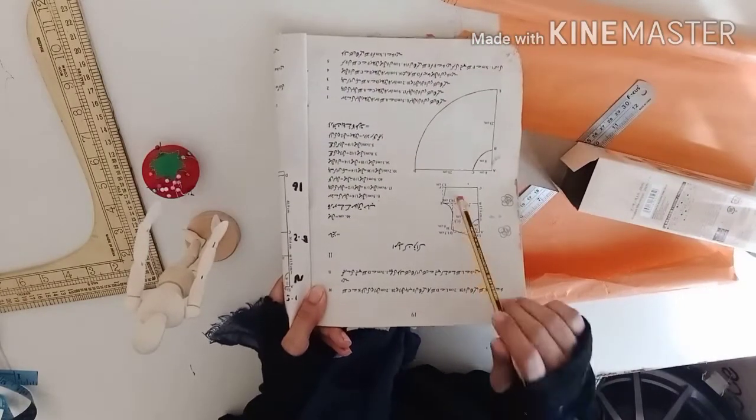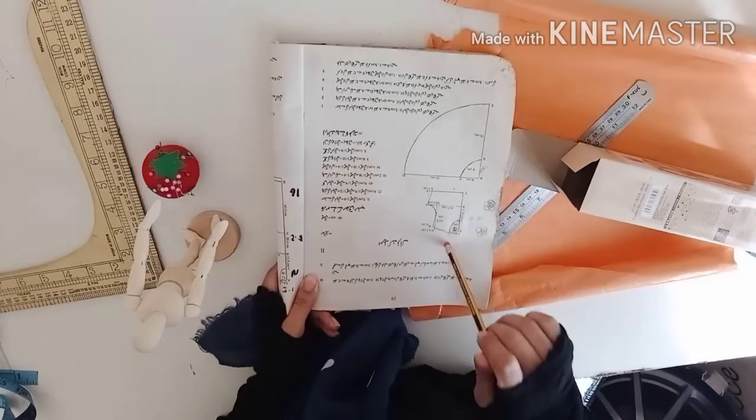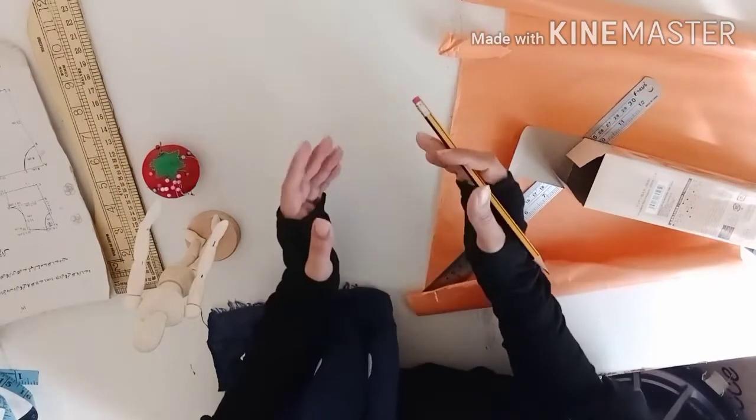This is the body part and this is the umbrella part. All these measurements are for a one-year-old girl, so I will cut this according to that measurement and explain how you can cut according to your own size.